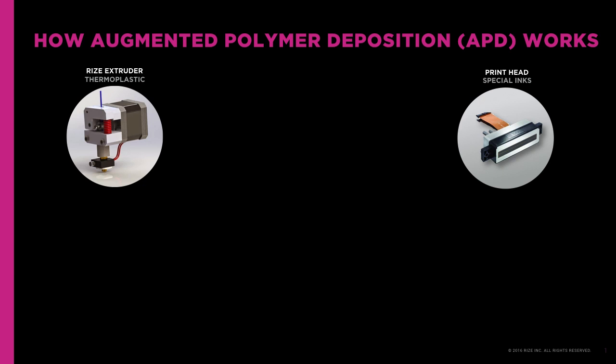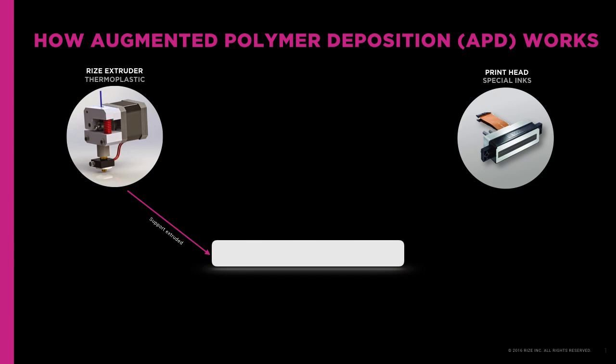Through industrial print heads to change the material properties of the thermoplastic. The RISE-1 3D printer heats and extrudes RISE-1, RISE's thermoplastic filament, to form the part's support. An industrial print head jets release ink wherever it's needed between the part and its support structure to weaken the bond between these two layers, enabling you to remove supports in seconds at your desk with your bare hands.